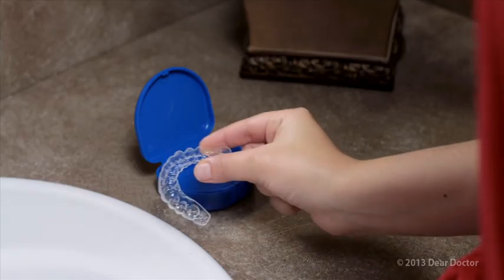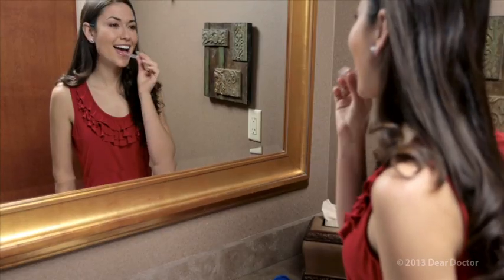Would you love to have straighter teeth but can't see yourself wearing braces? An option to consider is clear orthodontic aligners. Clear aligners are a remarkable way to improve your smile.